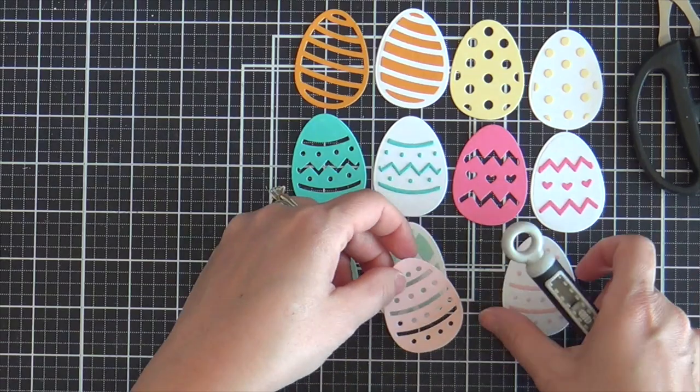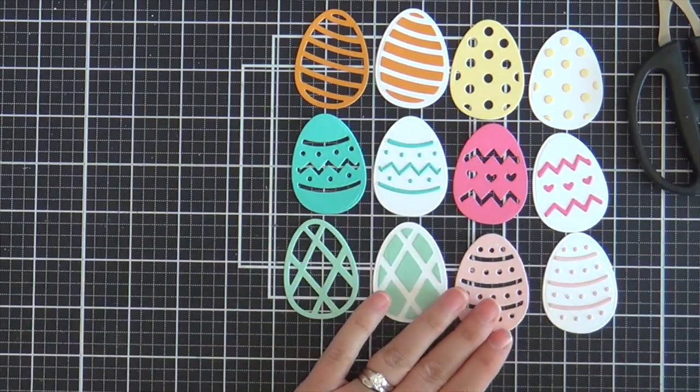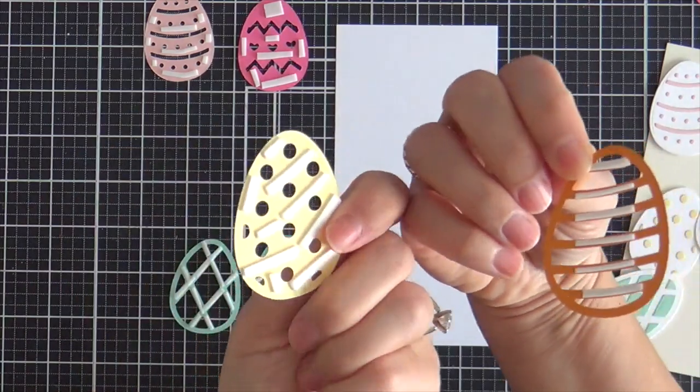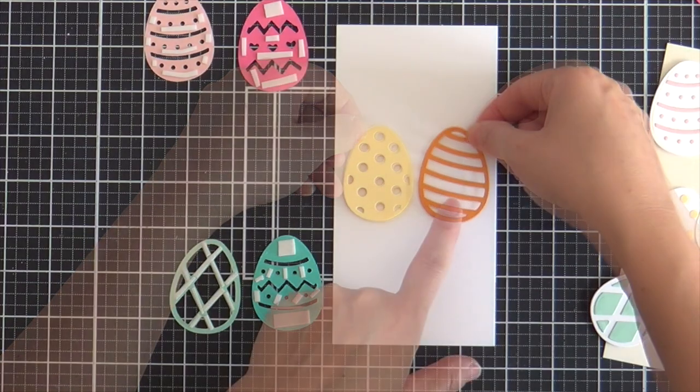My favorite way to eat an egg is to soft boil it — where it's partially cooked but still runny. My mom used to make that for me. She called it Chuckie Eggs and Soldiers. We had the little egg cups. You chop off the top and dip the strips of toast in it. Gosh, that was my favorite thing.